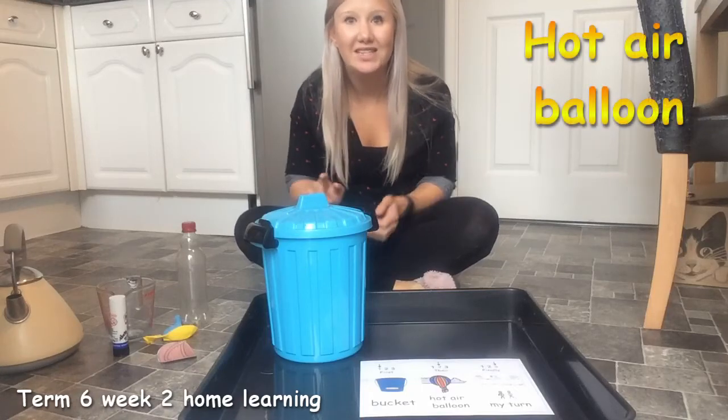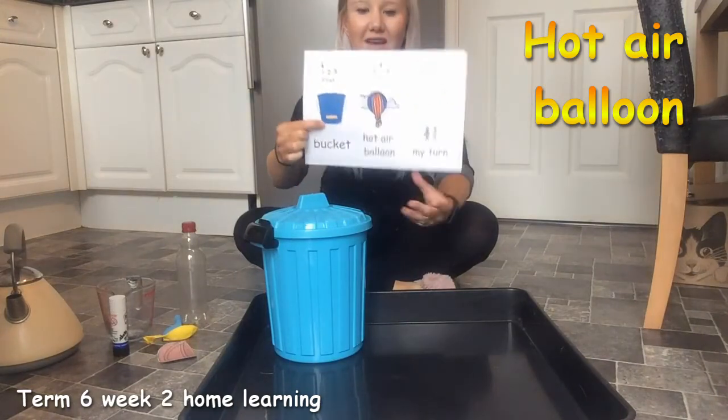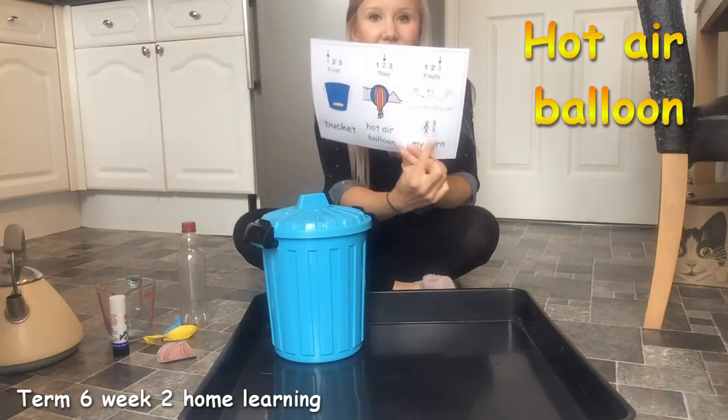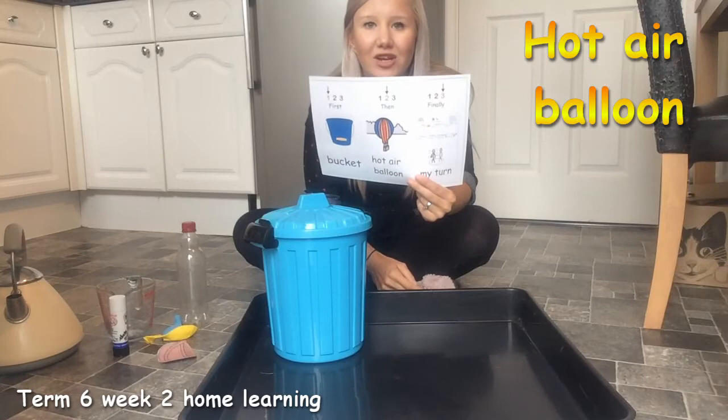Hello everybody, it's bucket time! First bucket, and then we're going to make a hot air balloon. And finally, it's your turn to try or choose something from your home learning grid.